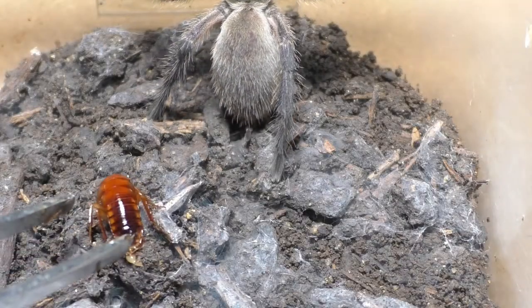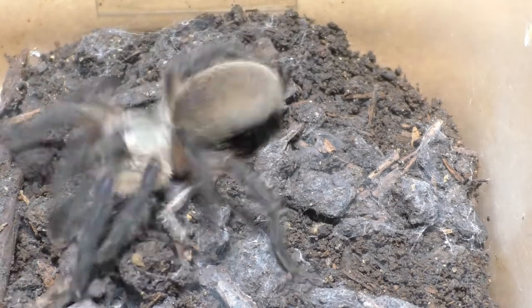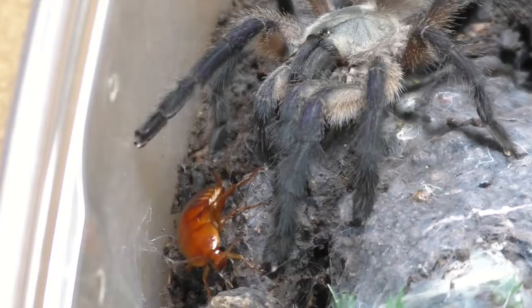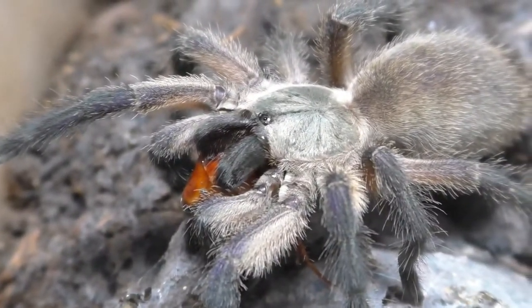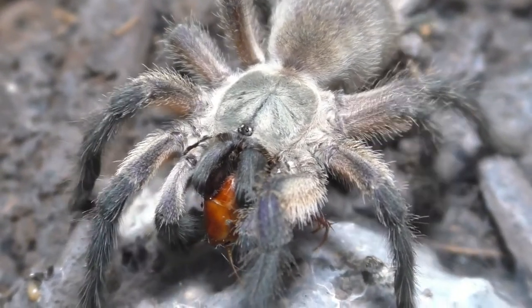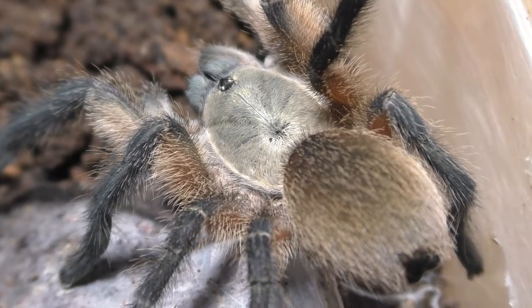It is like watching a big family having a Thanksgiving — something sort of like that. It's pretty interesting to see a communal of M. Balfouri. This species is also readily available because people breed it quite a lot — they're easy to breed, you can house them communally, and they're actually pretty beautiful. They grow out to have these beautiful blues on them, especially on their legs, which is how they get their name: the Socotra Island Blue Leg Baboon Tarantula. Very beautiful, indeed, for a common name.